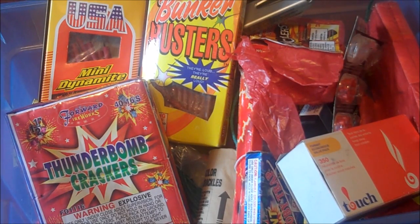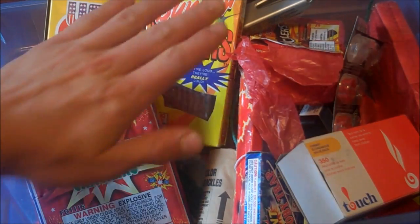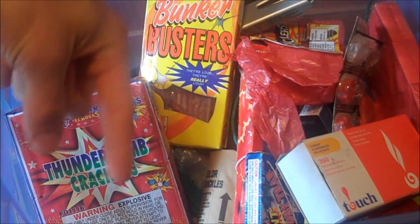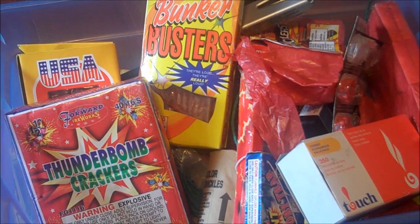So it's not the biggest stash of fireworks, but basically what I'm going to do is show you guys briefly everything in this box, and then you guys comment below what you want me to do with all these fireworks — like an experiment, or attach to something, or put it inside something, because I can also use all my common household items of course.